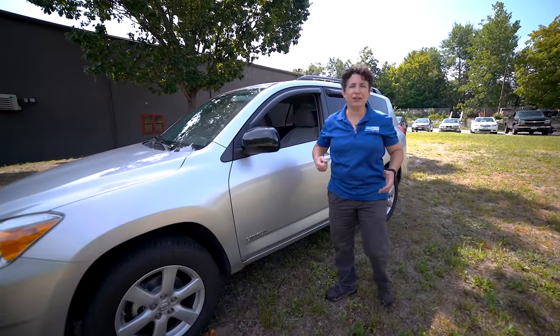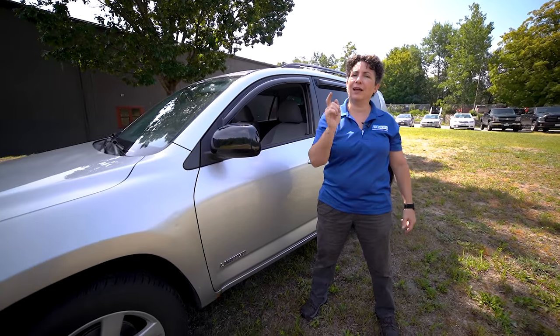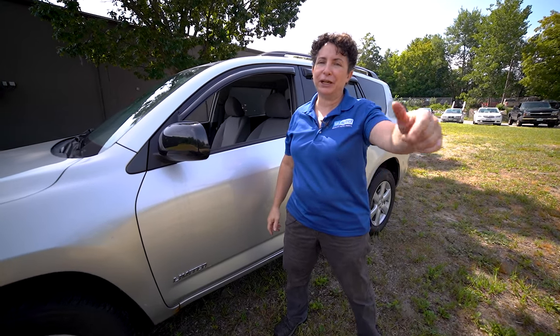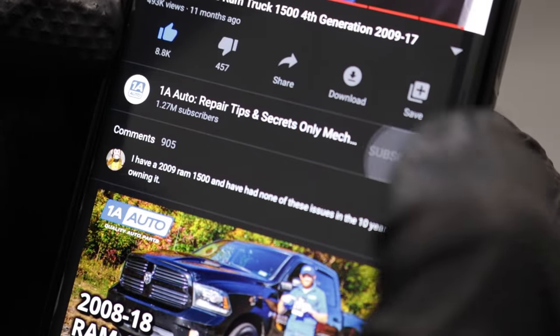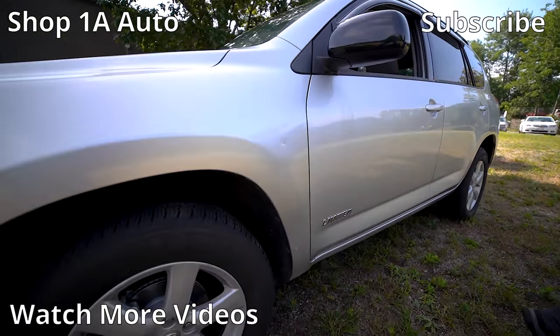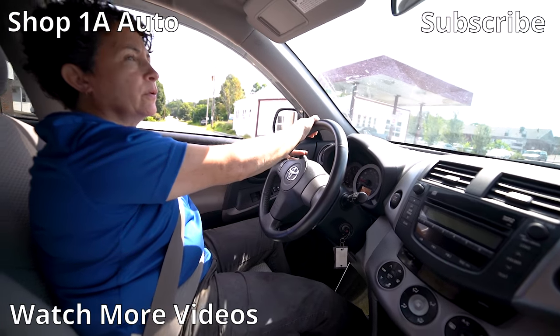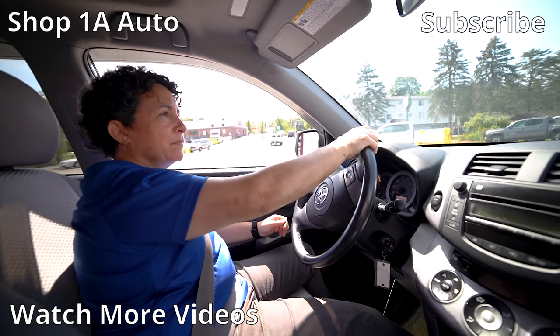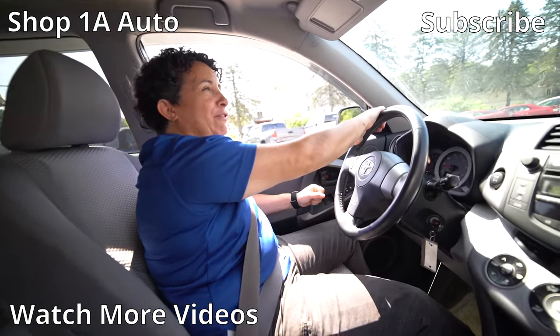Hopefully I went over everything you need to know about brake hydraulics. If I didn't, please leave a comment — I love to read them. Don't forget: if you're not a subscriber, please subscribe, and ring the bell to turn on all notifications so you won't miss any of our videos. And obviously my right blinker is not working — I don't know if it's the rear or the front.